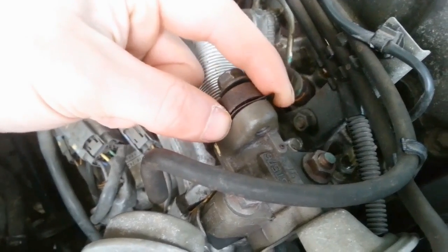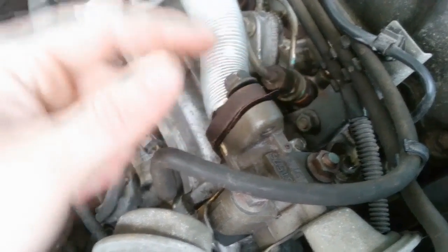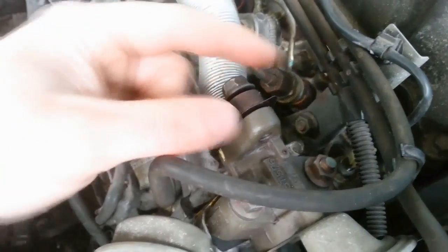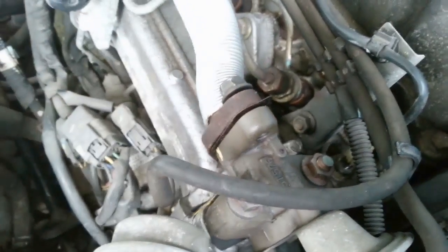But what you might find, as is the case here, is that there's a metal gasket between the two faces. Now, you need to make sure this gasket is on the exhaust side of the blanking plate. So before you install the plate, just make sure you've got that in the right position.